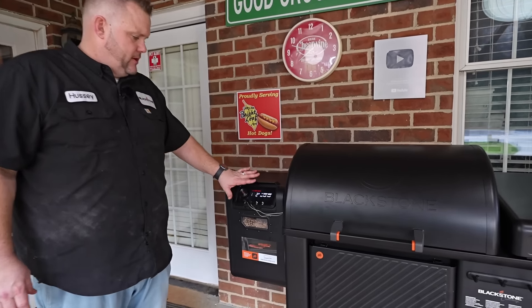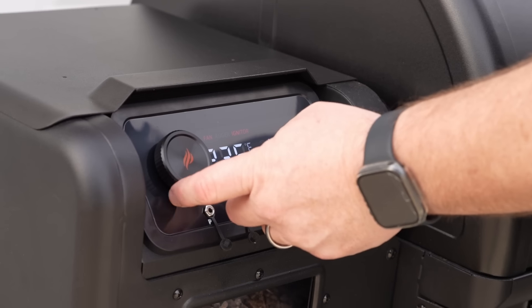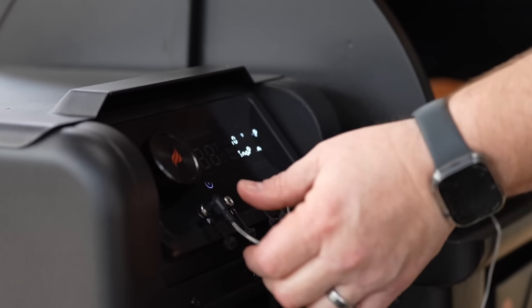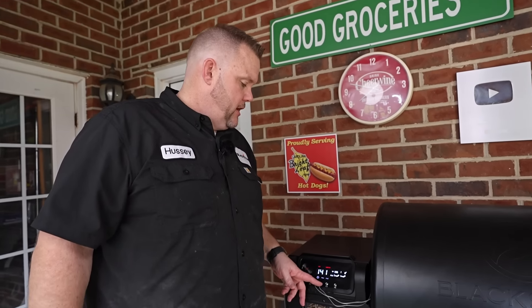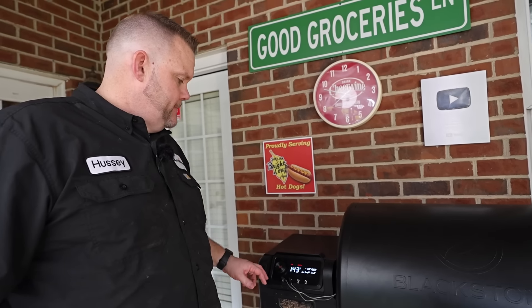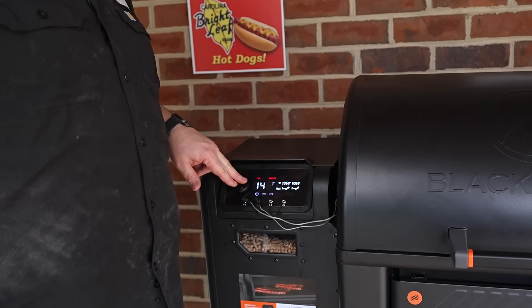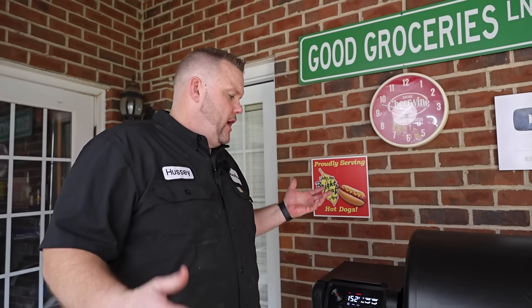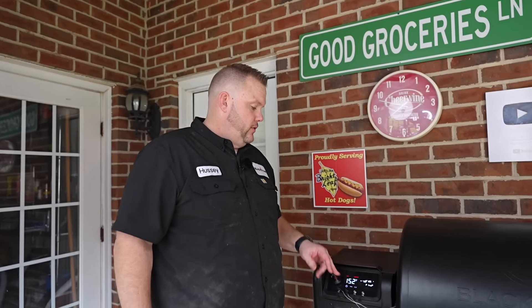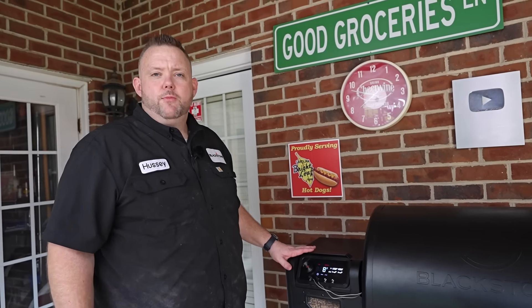The brains behind the system is this controller here. It's really easy to manipulate. It's got four probes, so if you want to monitor four proteins at one time you can. It comes with two and you can add two more if you like. You just press it in, turn it on with the on button, press it, and then rotate this wheel around to the temperature that you need. And voila, it's coming up to temp. We just cut it on and she's already almost to 160 degrees, so it warms up pretty fast.